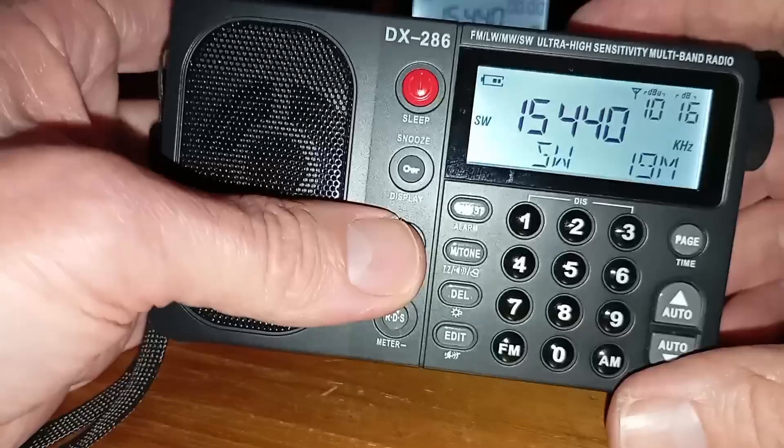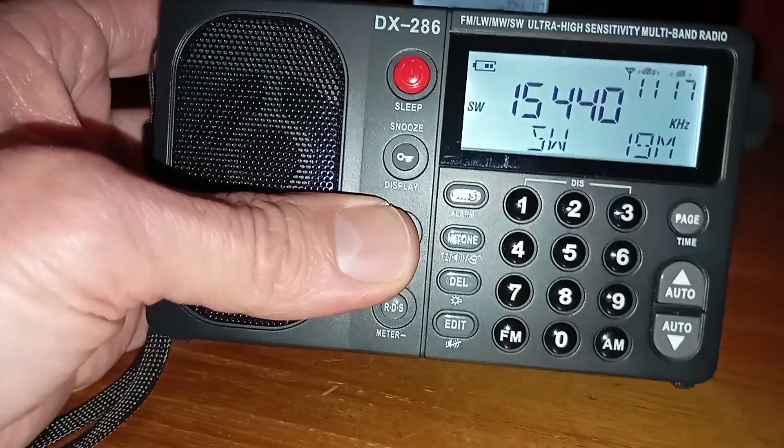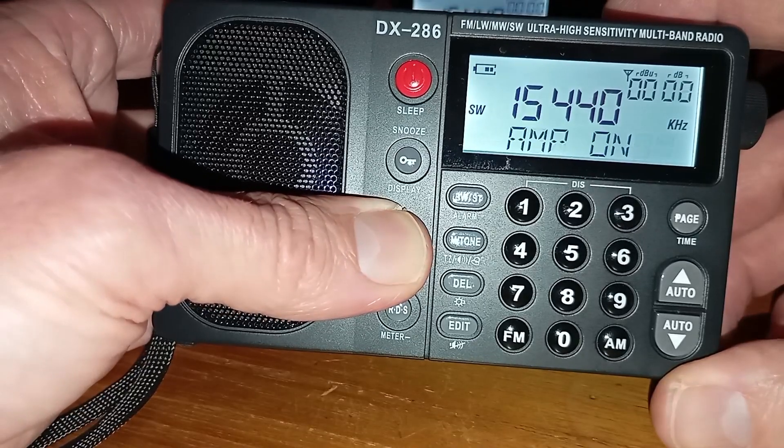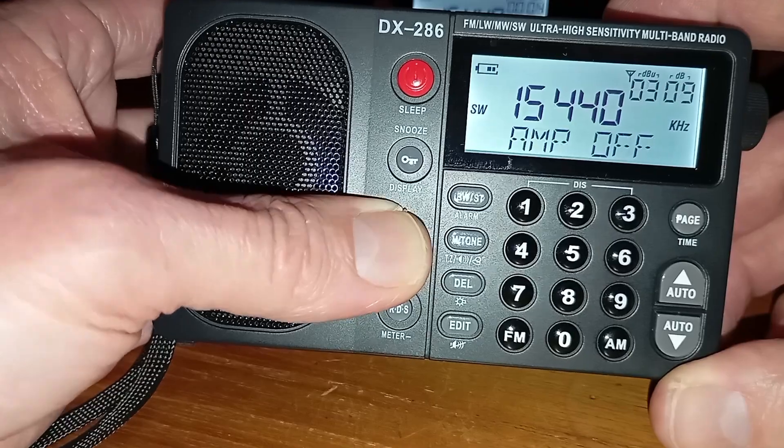On the DX286, this function is one button press only. All you need to do is press and hold the SET button — that one — and the antenna amplifier is on. Press and hold it again, and the antenna amplifier is off.